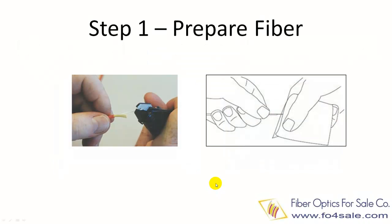The first step is preparing your fiber for termination. This step involves removing the fiber jacket and buffer coating to expose the bare fiber. Different connectors require different lengths of bare fiber to be exposed. Once the bare fiber is exposed, you need to clean it with alcohol, as shown in the right picture.